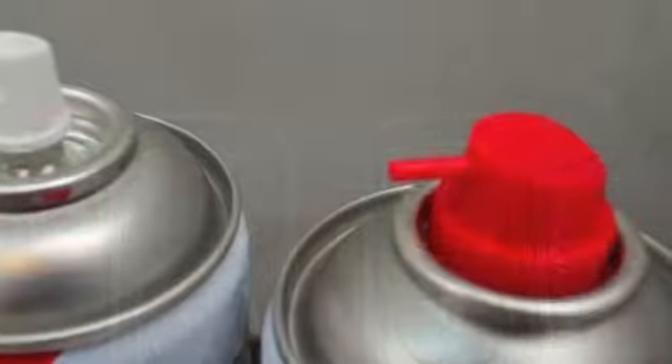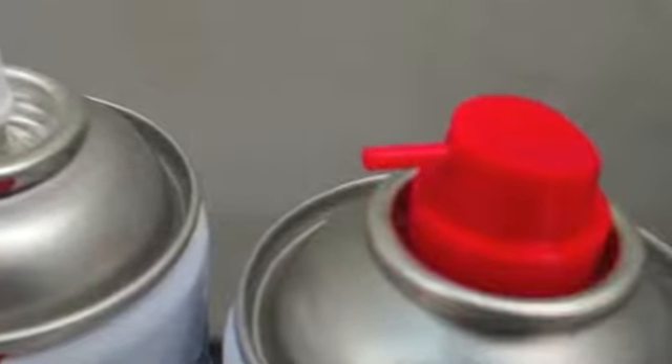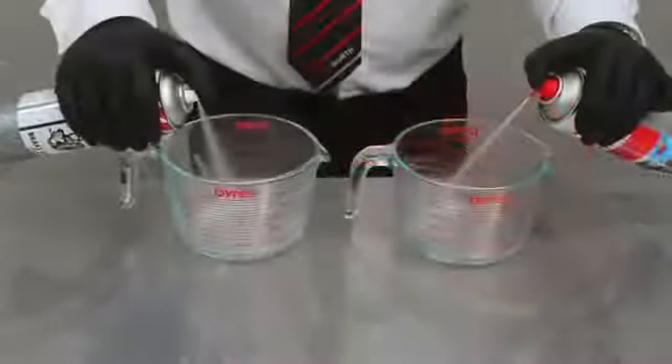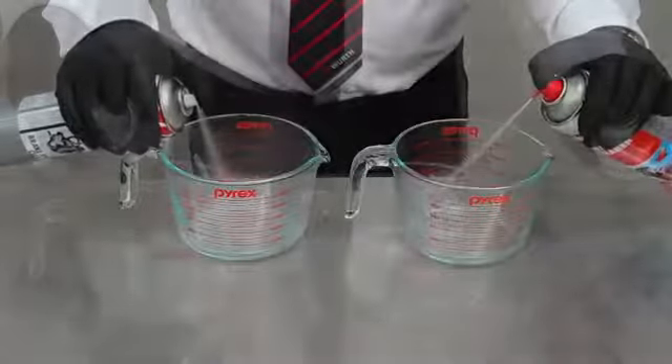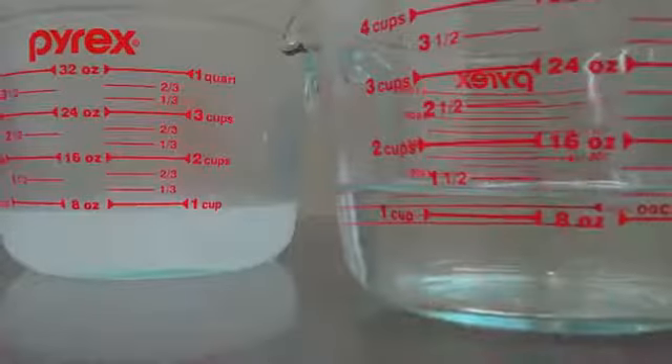With its precise jet nozzle, Worth Break Cleaner is ideal for cleaning down oil and grease from any parts. Worth Break Cleaner is isopropyl alcohol-based and evaporates at a greater rate than many of its competitors.